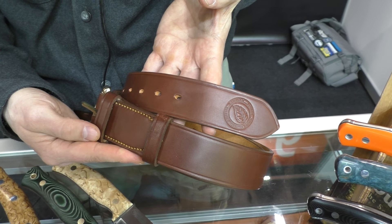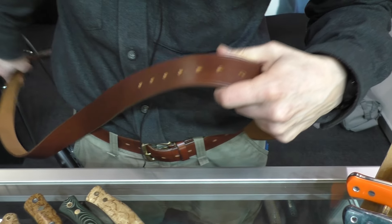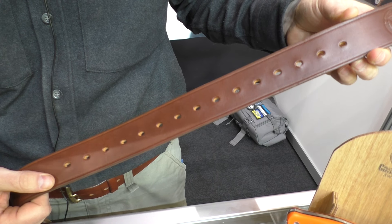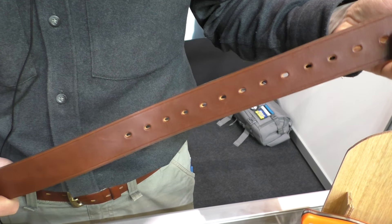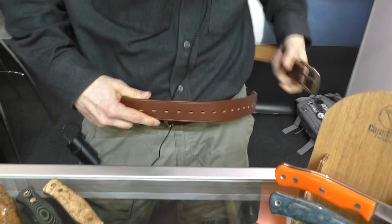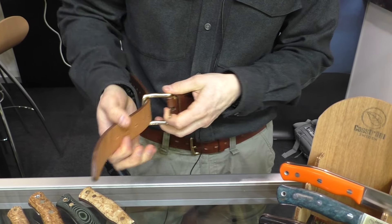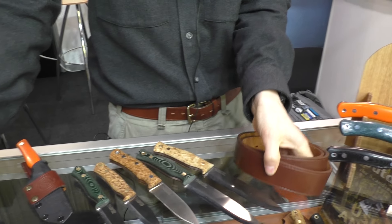Last year we had a sample of our new belt, and it's now available in production. It's a great longer survival belt with 15 holes, available in three sizes: small, medium, and large. The large goes out to a 150 centimeter circumference. It can be used on a pair of jeans or outside a big winter jacket as a tool belt — a great survival belt.